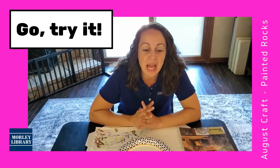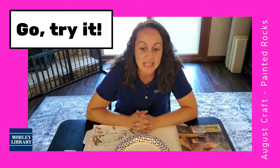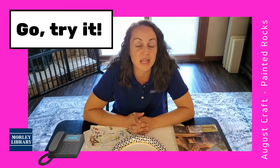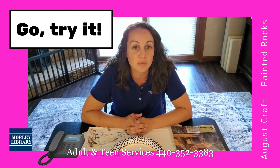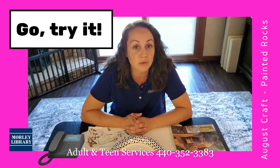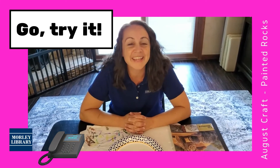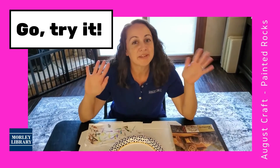Thank you for joining me. I hope you check out our book list for some inspirational ideas. If you would like to reserve a kit, we do have some available — you can call us at Adult and Teen Services: 440-352-3383, extension 300. Supplies are limited, so act fast. Thank you for joining me again. My name is Renée with Morley Library Adult Craft of the Month — have a great day and happy crafting!